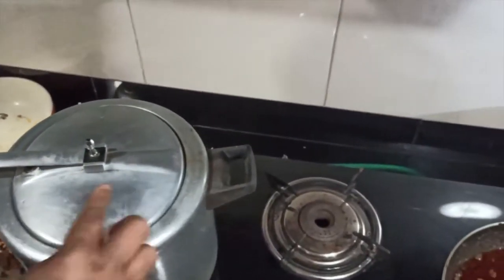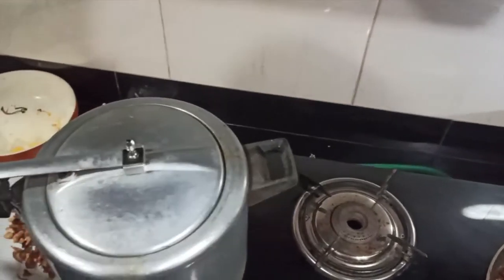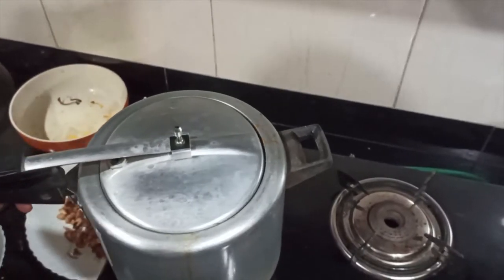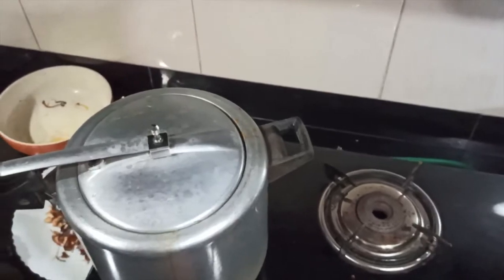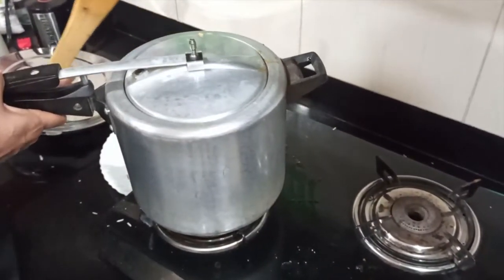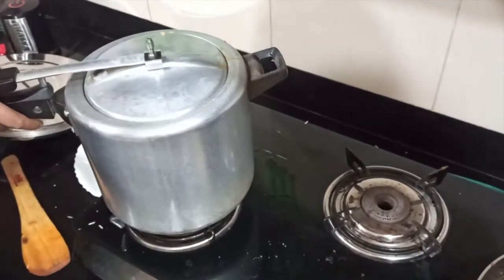We have to cook all the veggies. We eat on medium flame. We add five minutes to cook. Now we add seven minutes to cook like this. We add five minutes to degrees. We add a smooth bottle of steel.